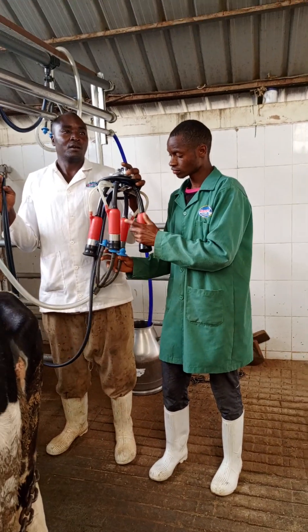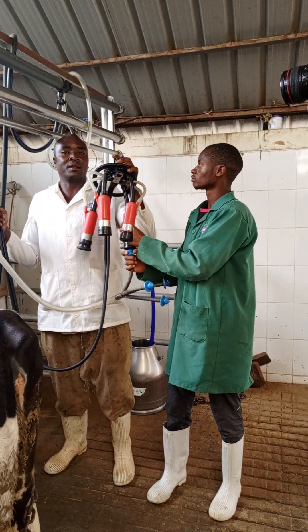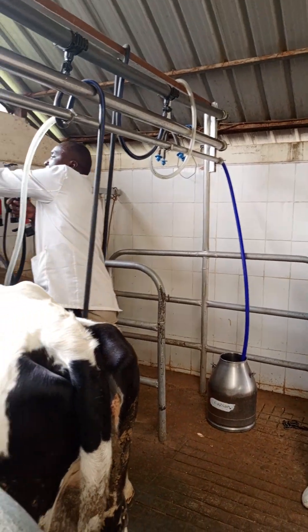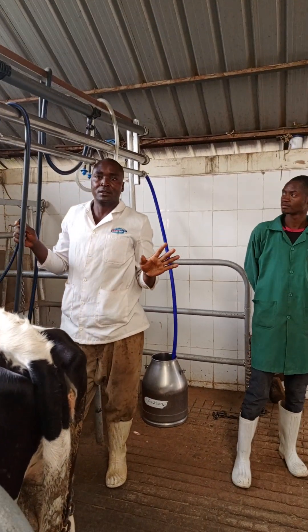Washing the machine takes only 10 minutes with the machine cleaning itself. If you want to do it by hand it will take one hour.